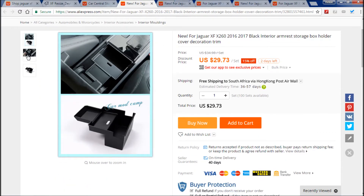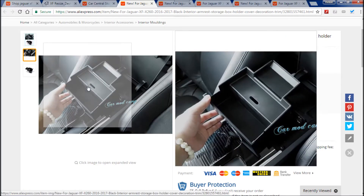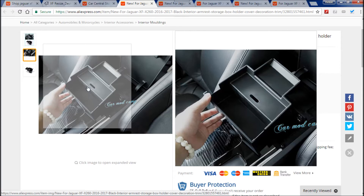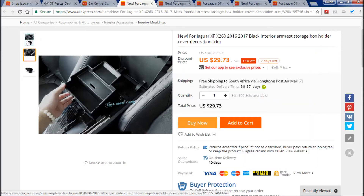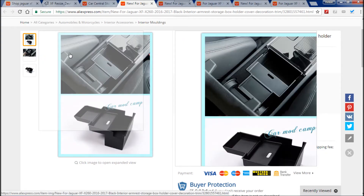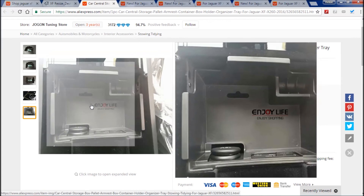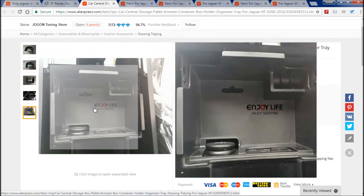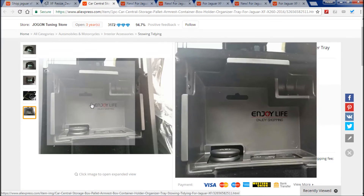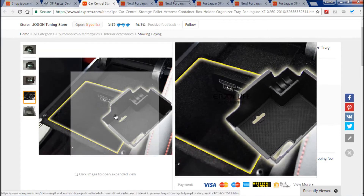Here is another one — a slightly different design, also for the X260. You can see it says for Jaguar XF260 2016-2017 models. This one doesn't have a coin holder and doesn't have holes for your USB and aux, so I don't really know how practical it would be. That one's $29 and this one's only $17. Personally, I would go for the first one because it allows easier access to your items underneath and to your aux and USB.